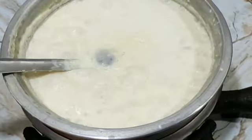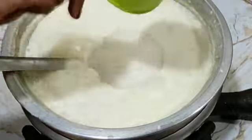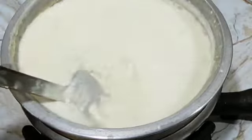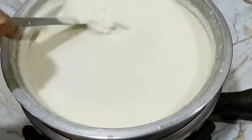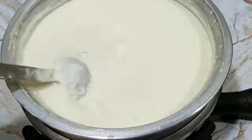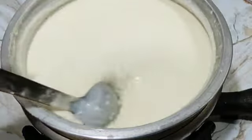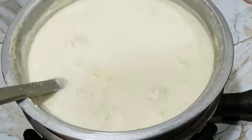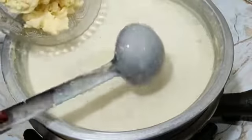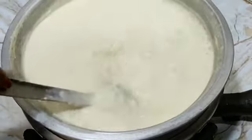After mixing it well, you can see the rice is done. Now we will add sugar. Add 2 cups of sugar.